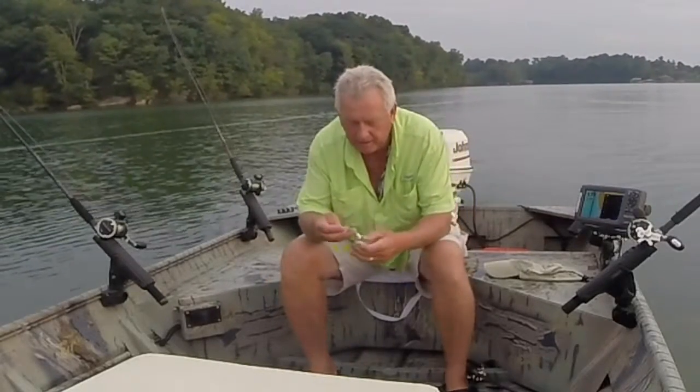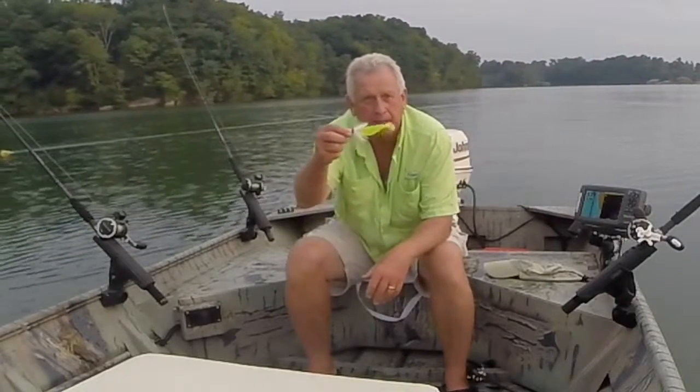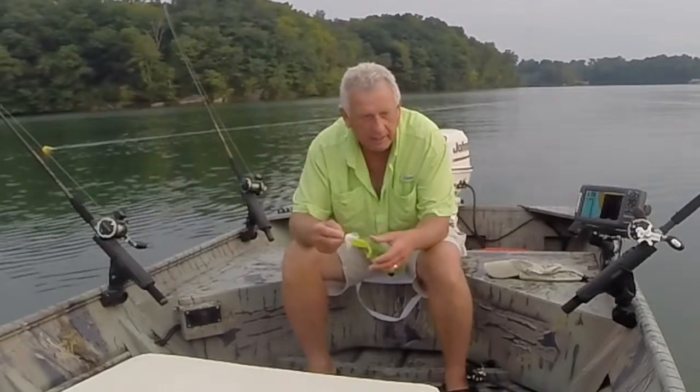The bait that they seem to be hitting right now is this — it's actually a Captain Jim's hair jig. I've trimmed it back and put a chartreuse sassy shad on it, and I discovered over the weekend that they were really hitting that.